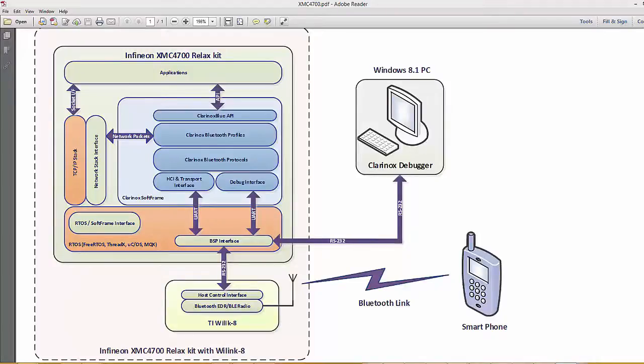Hello. I will be demonstrating the Clinox Bluetooth stack running on Infineon XMC4700 RELAX kit. The picture on the screen shows the Clinox Bluetooth stack and various other interfaces. We use two UART interfaces: one UART is interfaced with the Clinox debugger running on the PC, and the other UART interface is connected to the ViLink 8 chip.